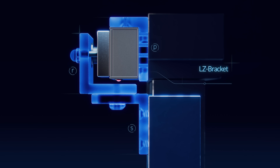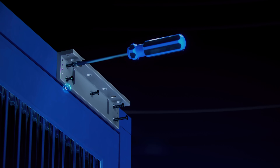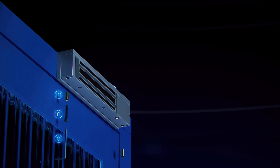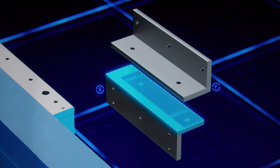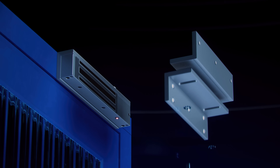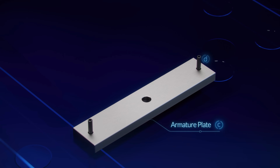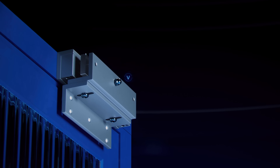Now let's look at using the L-Z-bracket method for an inward swinging door. Install the L-bracket onto the doorframe and the magnetic lock onto the L-bracket. Set up the Z-bracket by making sure that the grooved sides of the plates face each other and attach them together. Hammer the pins into the armature plate, mount the armature plate to the Z-bracket, and mount it to the door.